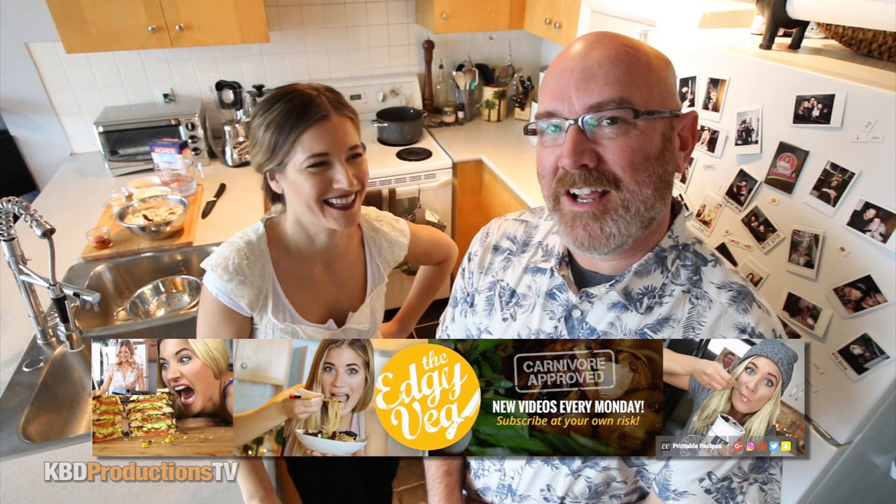Today Candice is cooking creamy garlic and mushroom pasta. Looks great! Hello, I'm Ken and this is Candice from KBD Productions TV. Welcome back to another Ken and Candice Veg in a Review. How are you doing today? I'm good, how are you?